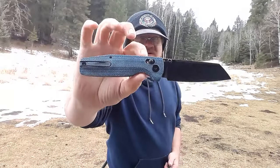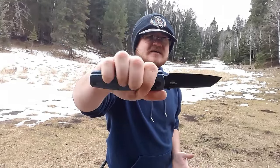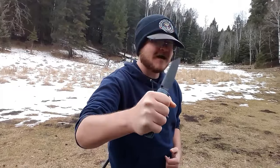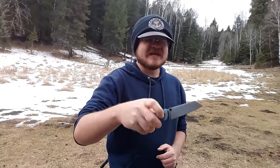How are the ergonomics? Really, really solid. Pretty neutral handle, nice and thick, soft micarta. It swells in all the right places. I hold this knife and I'm ready to go to town — ready to get some work done. This thing is very, very comfortable in hand.